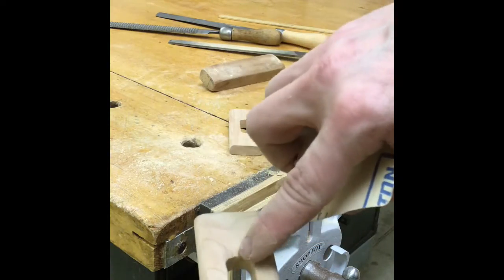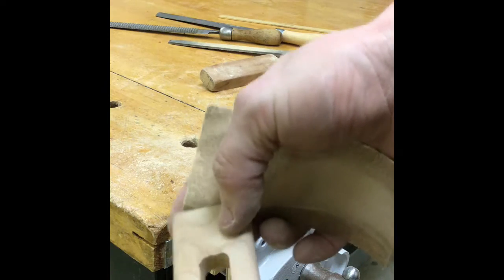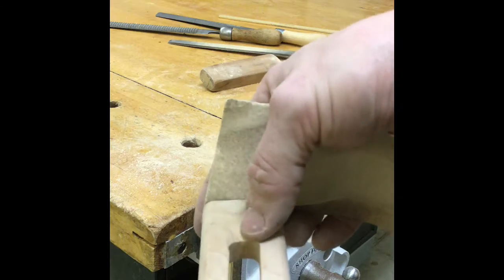When I was filing this piece, a chunk of wood came off. The file caught it and ripped it out. So I'm just going to make sure I sand that to make it smooth.